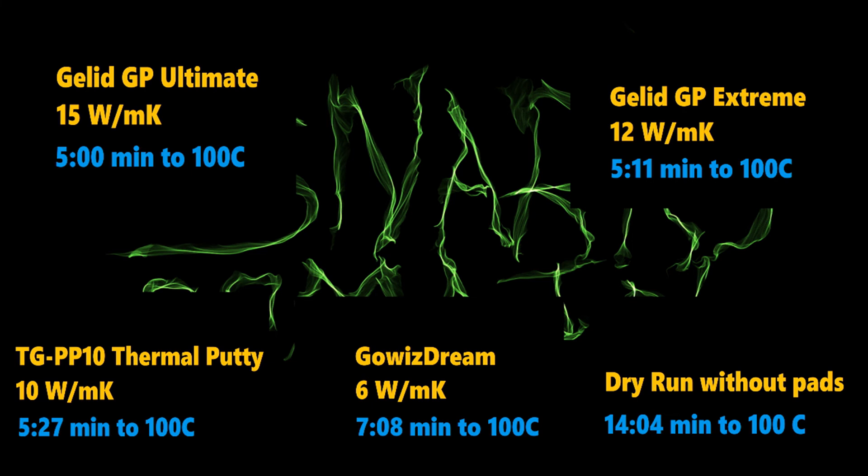In fifth place, we have our dry run without pads. There was a 1.9 millimeter gap, which all the pads were compressed to for the test. It took 14 minutes and 4 seconds to reach 100 degrees Celsius.